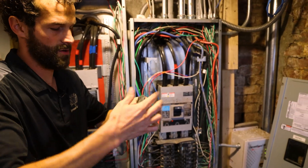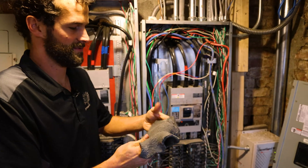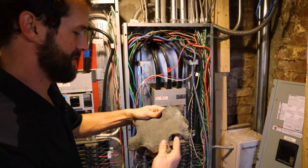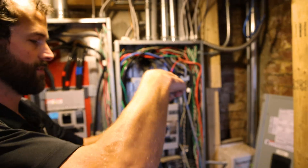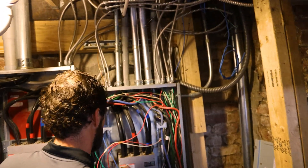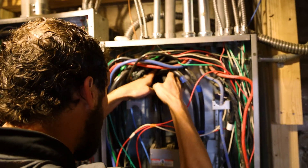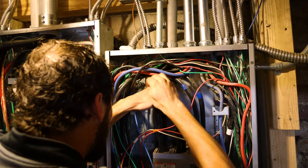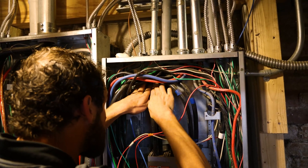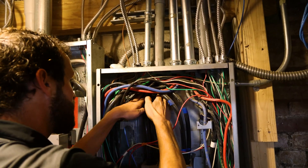If you have a better technique or a comment about this, drop it in the comments. Let's make each other better — a rising tide raises all ships. Work it into every single little pour. Now let's look at the alternative: what if I don't do this?